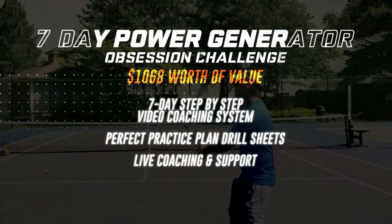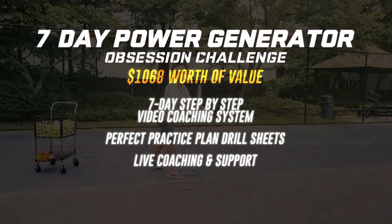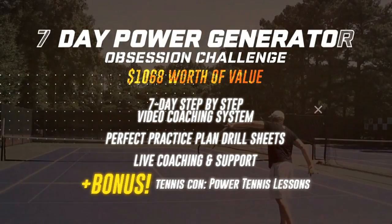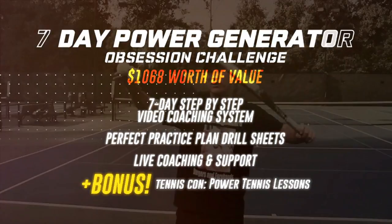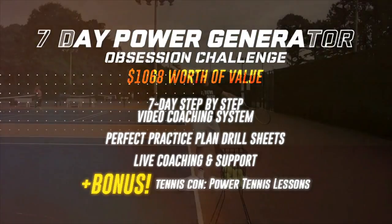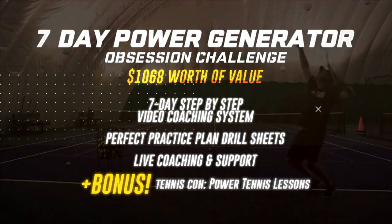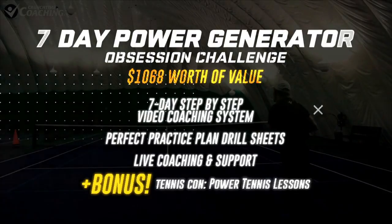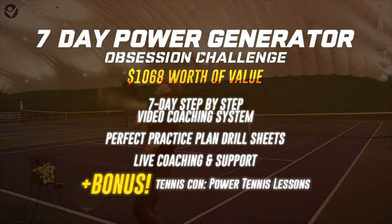Introducing the 7-Day Power Generator Obsession Challenge. Enroll now and join hundreds of other totally obsessed tennis players over the next 7 days to finally unlock power you didn't know you had, gain the control and spin you've been missing, and turn your tennis game into a true weapon in match play. When you enroll you unlock $1,068 worth of value including a 7-day step-by-step video coaching system, practice plans, drill sets, live coaching, and a free bonus of my best Tennis Con power lessons. If you're sick of hitting weak shots and not swinging freely under scoreboard pressure — this is the time. Enter your information and enroll. This is finally where your power transformation begins.